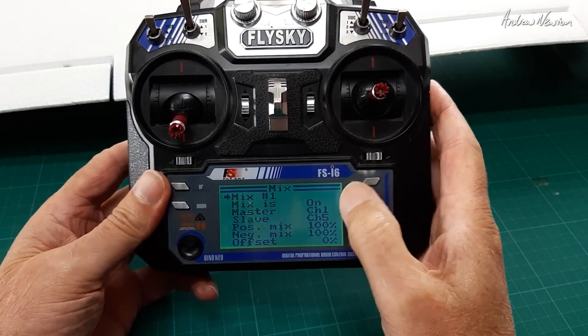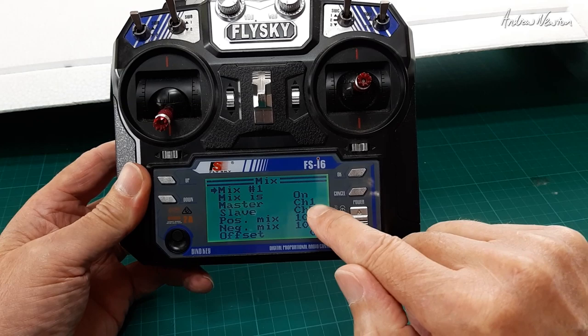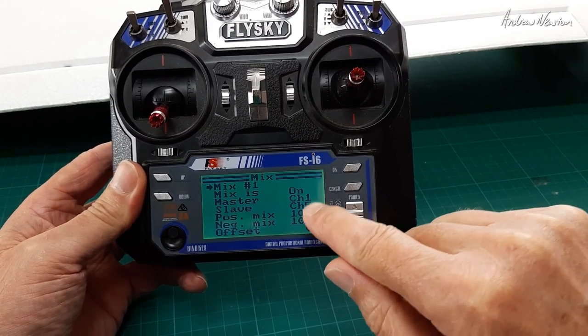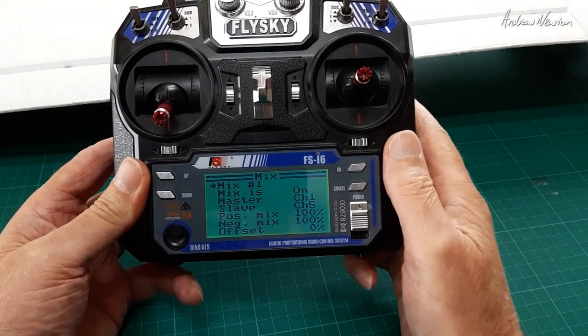Mix one is the separate ailerons — master is the left ailerons on channel one, and the slave ailerons are on channel five. This just makes channel five do what channel one does, so we have the ailerons working with positive and negative mixes of 100.